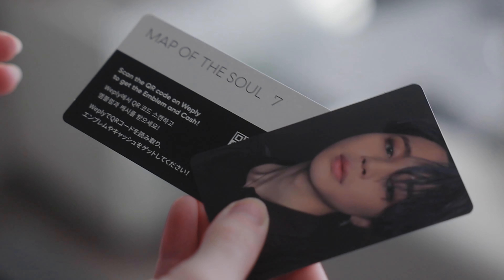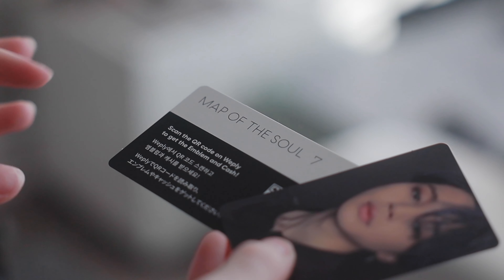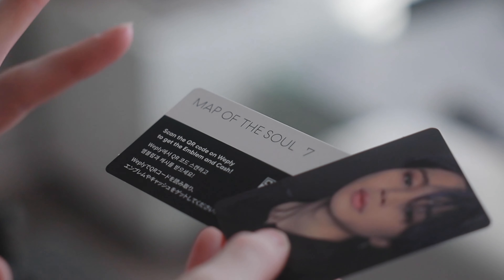I got Version 2 because it matches my home aesthetic. I couldn't afford to get all four, so if you guys are interested in Version 2, I hope you really enjoy this unboxing. Let's see what's inside.